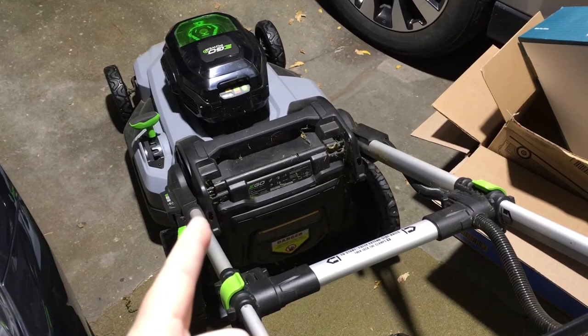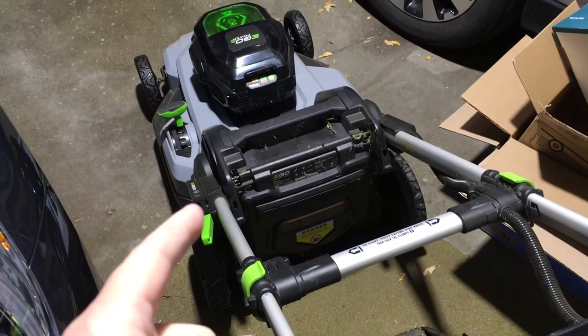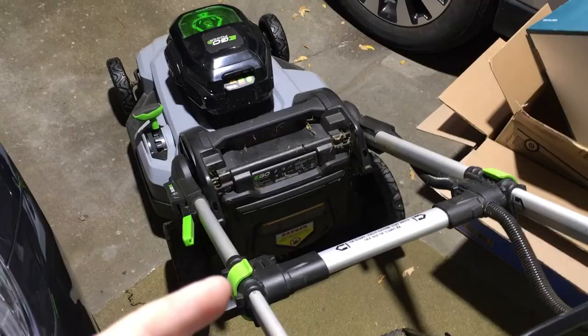Welcome. In this video I'm going to take a look at the leaf collecting power of this EGO Power+ battery powered lawn mower. I've done a number of other videos on this mower and EGO products in general, and I'll put a link below to my EGO playlist so you can check those out. I'll also put a link in the description to some EGO mowers on Amazon, and if you use that link it helps me out a little bit and doesn't cost you anything extra.